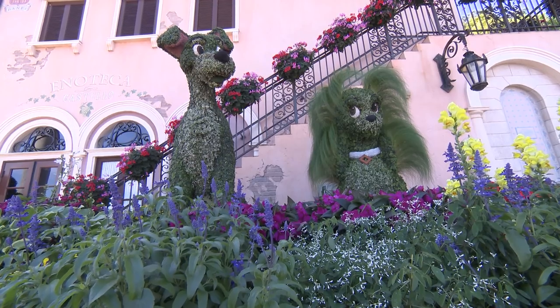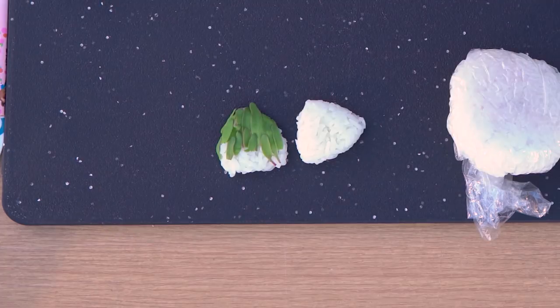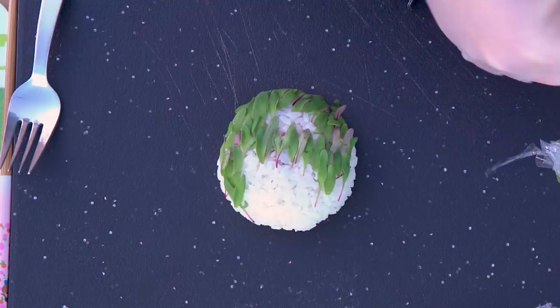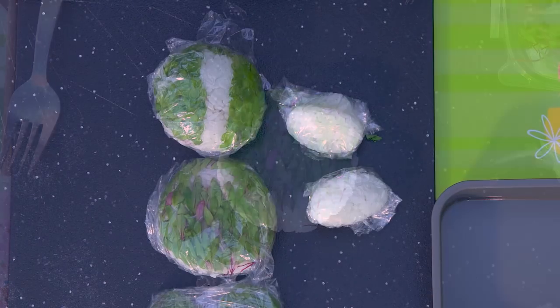Because I want Lady and the Tramp to look just like topiaries, I'm going to use a new ingredient: microgreens. You're seeing microgreens in the produce section more and more. Today I'm working with amaranth, cilantro, and beet. They're great for garnishing soups and entrees. Because the rice is a little sticky, they should stay in place on their own.